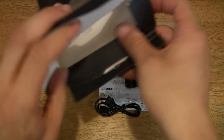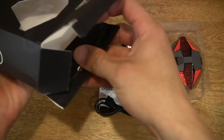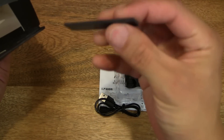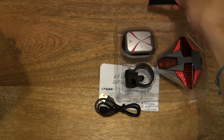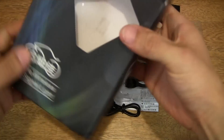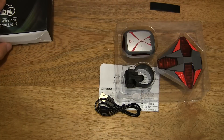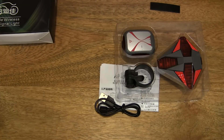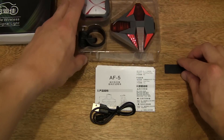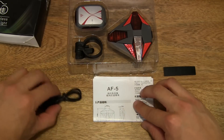Always check that there's nothing else left in the box, but in this case there actually is. There's a little rubber strip here, so let's make sure everything else is emptied out of the box. So that's the contents of the box right here.